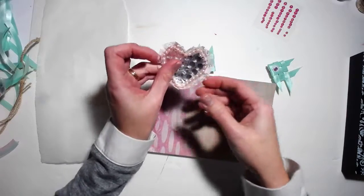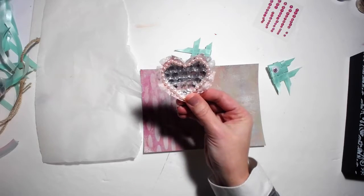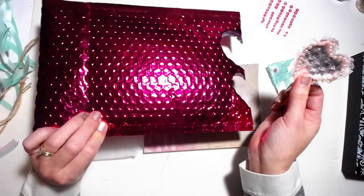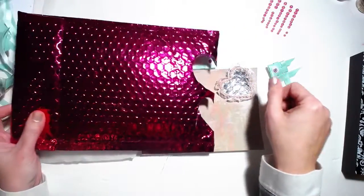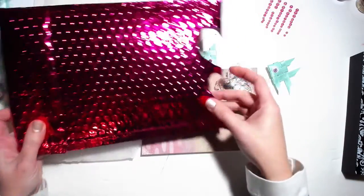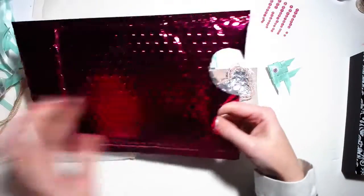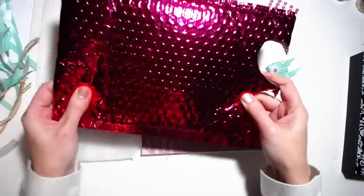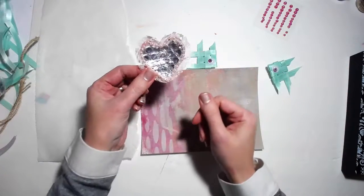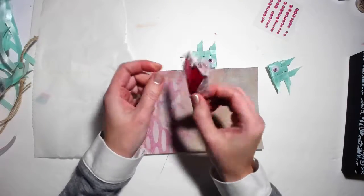I've also created a heart, and I made this out of a shipping bag. I just freehanded a heart shape. I kept this because it's like really pretty hot pink bubble wrap and the inside is silver, so I thought I'd keep it and make something with it. So this is what I've done so far.